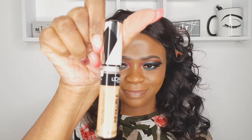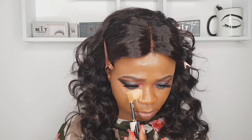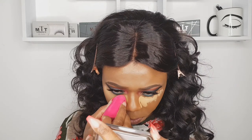That's done. I'm using L'Oréal Infallible to highlight my under eye — the shade I'm using is Almond, that's my shade. Fast forward — blending that out.